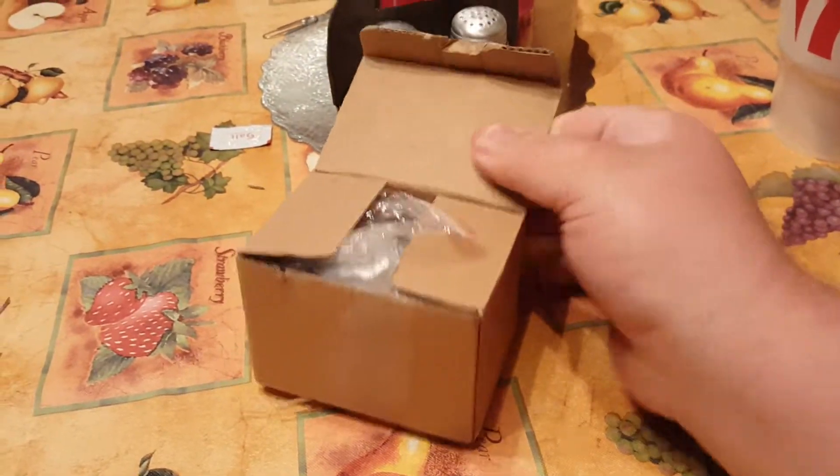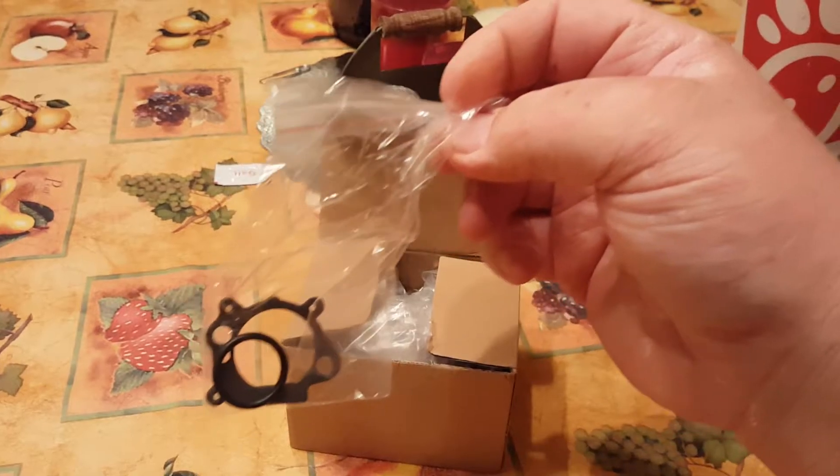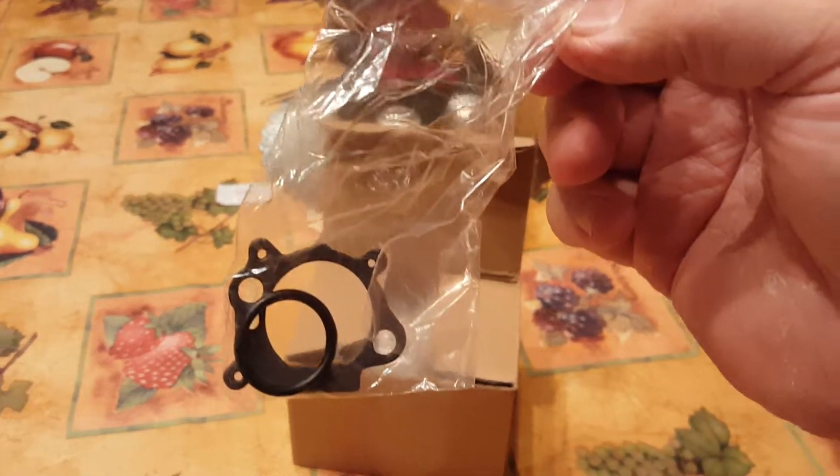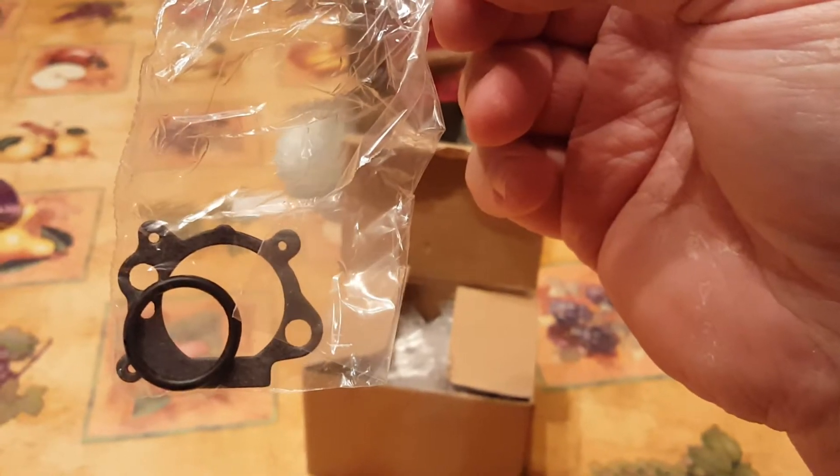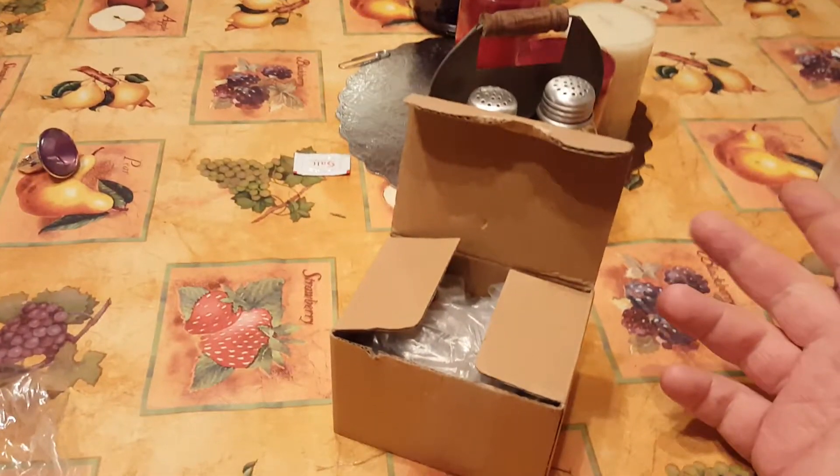He opened it obviously, but that's what I picked up the other day so you can see it. It comes in a little baggie with two gaskets. For that one gasket right there - not the little o-ring but the other gasket - I paid four dollars and twenty-something cents at my local lawnmower parts store.